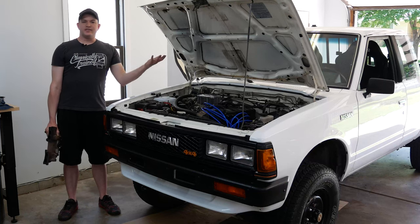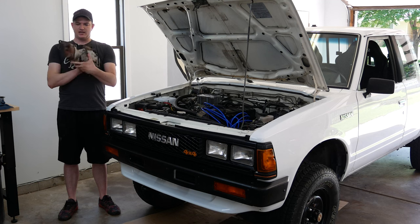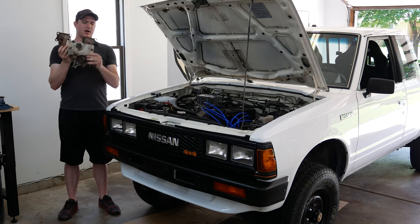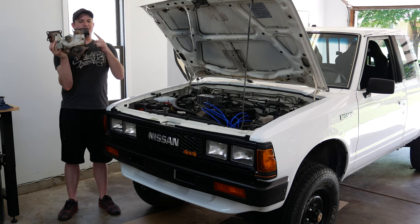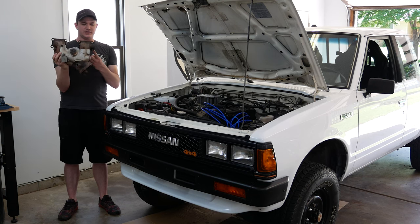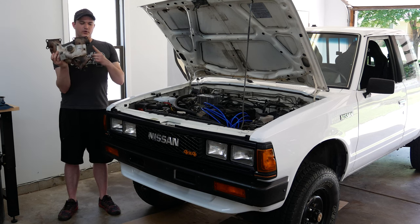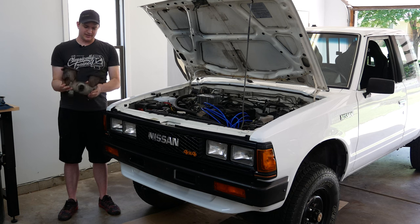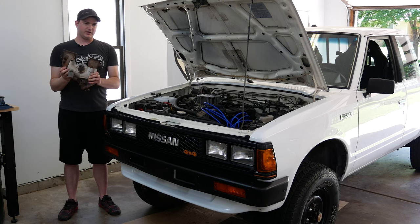Hey everyone, today we were in the middle of doing our header swap on the 720 and unfortunately we broke a bolt off in the engine block. Today we're going to extract it. It was the furthest back one underneath the EGR, so it's actually the hardest one to get to — usually the hottest part of the block as well. We're going to work on getting that out so we can continue and get the header replaced.